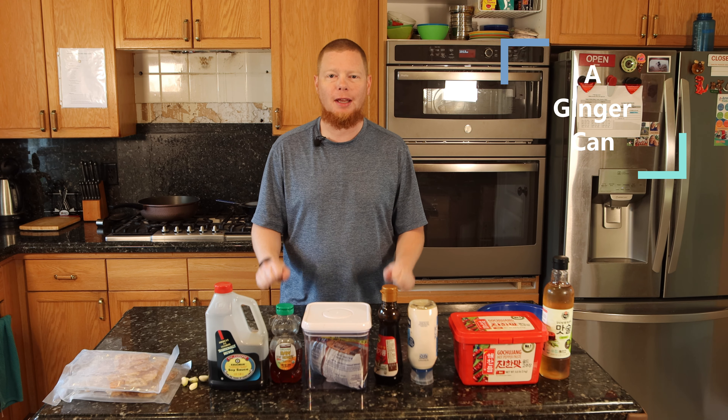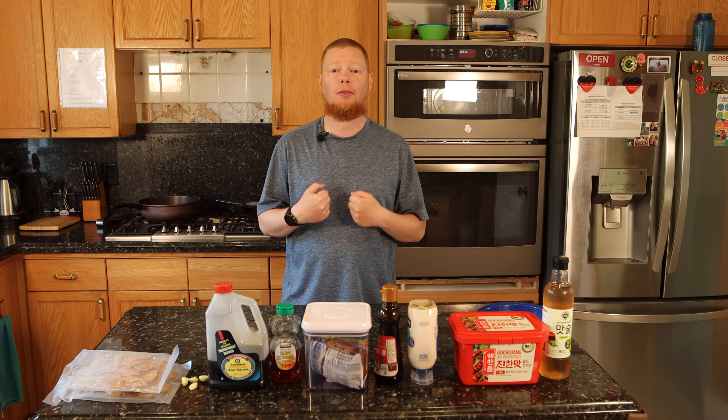Hey everyone, welcome to my home and welcome to my channel, The Ginger Can. My name is Brian, and today have I got a treat for you because it's a real treat for me.